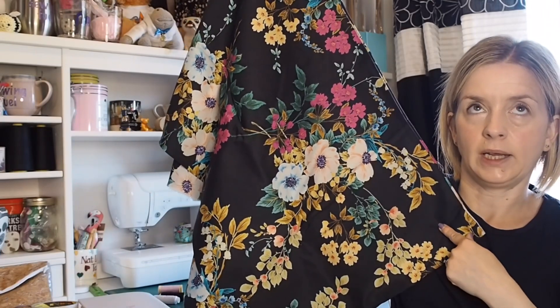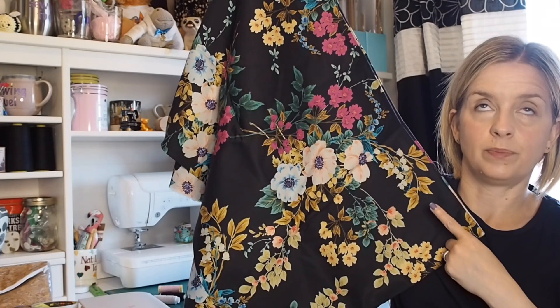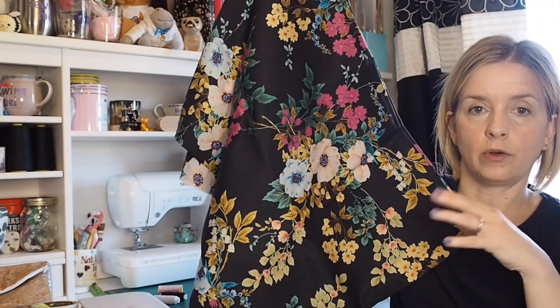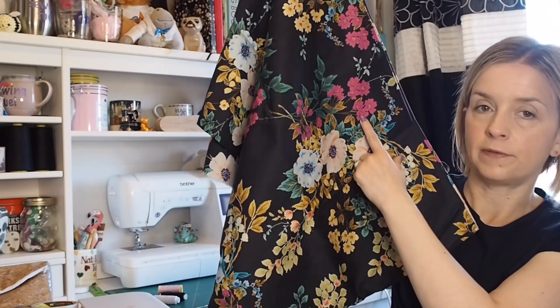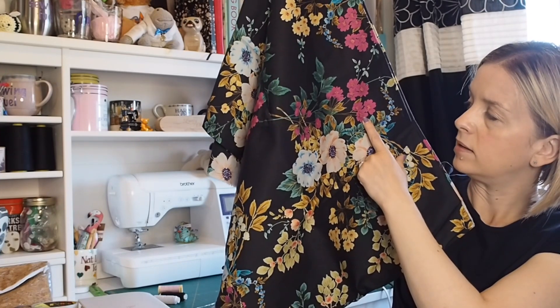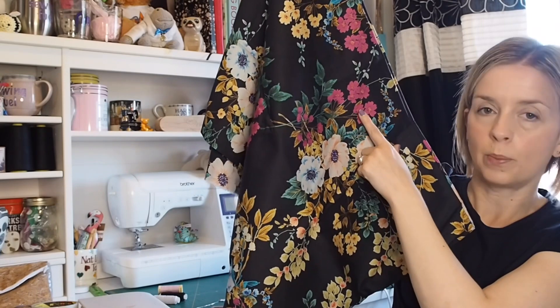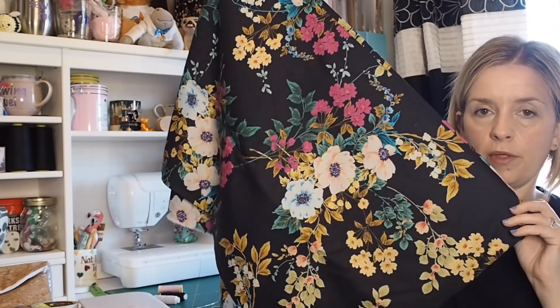I've got some new shoes with a clog base and a black open top, and then I'm going to maybe get a fascinator in either the pink or the blue — probably the pink — just to pick out that pop of color. So that is my first plan.